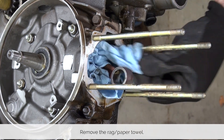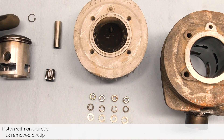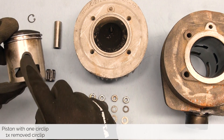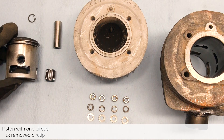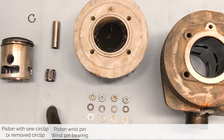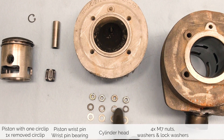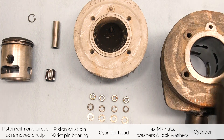Lastly, remove your paper towel or rag. Before we put away the hardware, let's make sure we have everything. We are left with a piston including piston rings and circlip — we left one circlip in there and took one out — the piston pin and the piston pin bearing. We also have the cylinder head and the four nuts, washers, and lock washers we took off, as well as the cylinder.